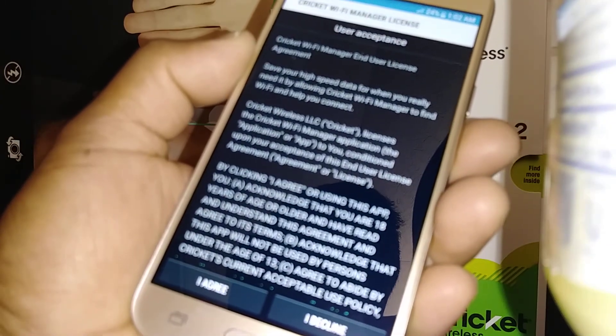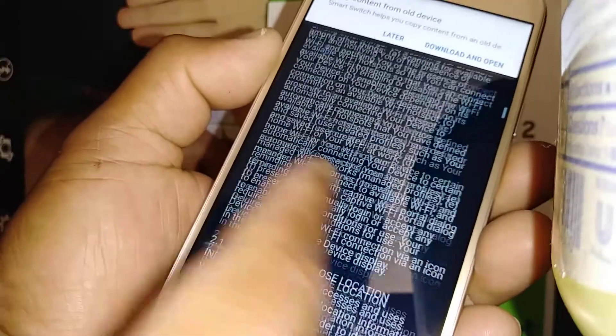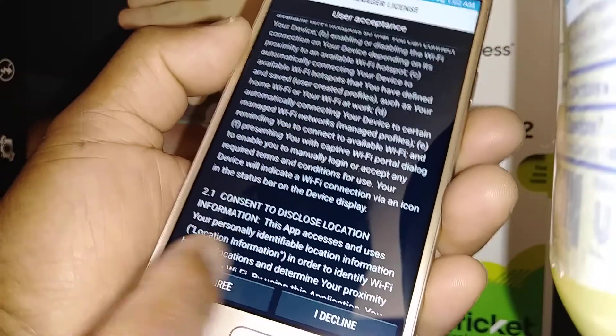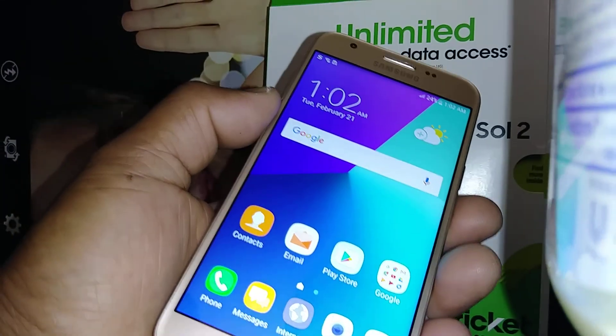Now we're on the main screen with the Cricket waveform animation. You do need to agree to Cricket's terms because if not you won't be able to use your phone. And now we are on the home screen of the Samsung Galaxy Sol 2.